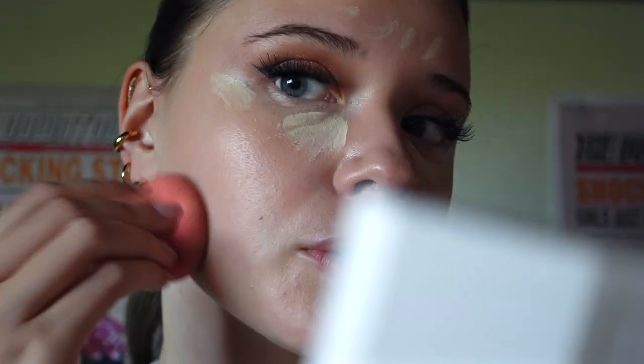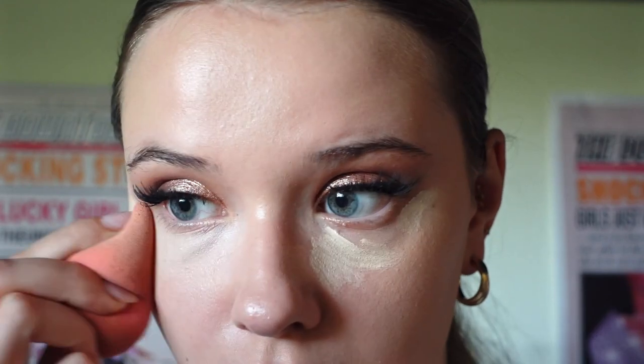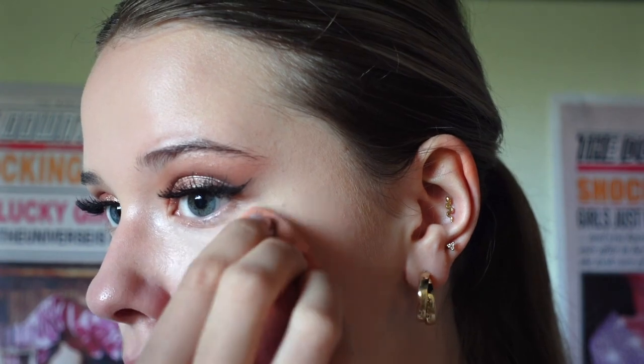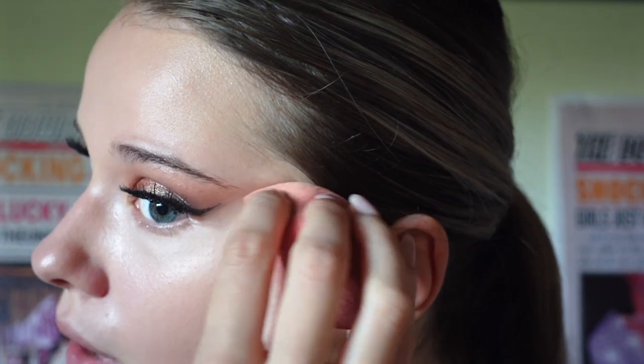If you cannot afford a foundation right now, or you don't know how to shade match and just have a concealer at home, use your concealer as your foundation — just spot conceal where you need it. If you have a good concealer it should cover up enough blemishes and leave you with very natural looking skin. What I'm doing right now is cleaning up underneath the eyeshadow in case there was any product under the eyeliner, which also emphasizes the cat eye we're creating.